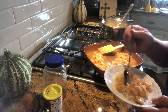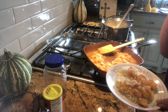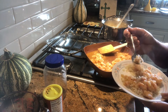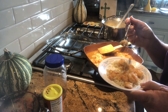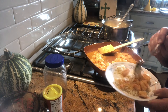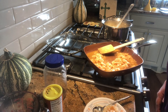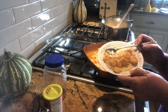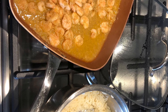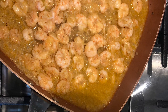That smells so good — let's give it a taste. Mmm, that is so good! Now if you find it's not seasoned enough and needs a little salt or seasoning, this is the time you would add it. Mmm, it just came out perfect — it is so good. That's good shrimp and rice!